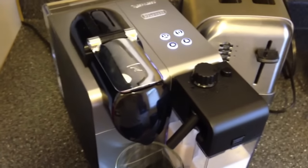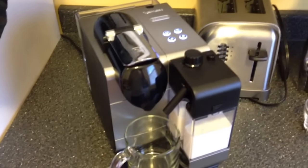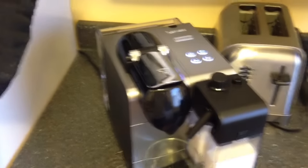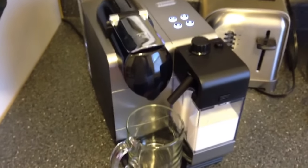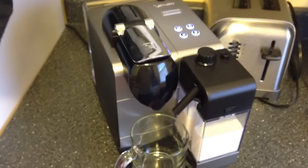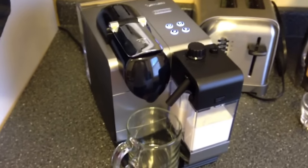One nuisance is you have to order the pods from Nespresso's website, and you have to order them in increments of 50. They come out to about $0.60 each plus $7 flat-rate shipping. The shipping is great — it comes within two days. But it will come out to around $37 every time you order.